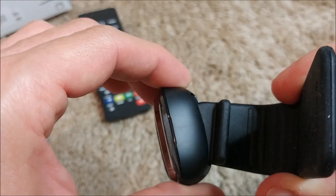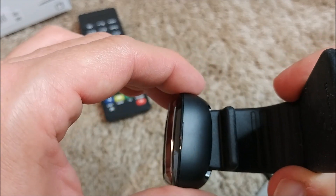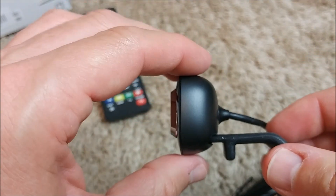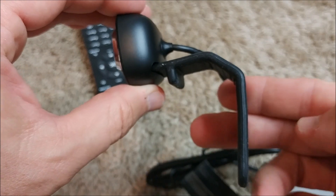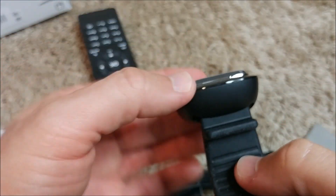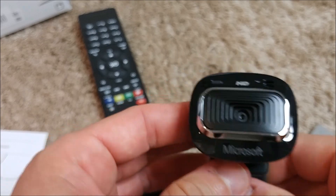You can change the angle — not 360 degrees like some other cameras, but a little bit. You can't tilt up and down independently; you can only bend the clip. But you can adjust the horizontal angle somewhat.